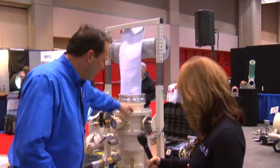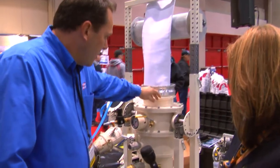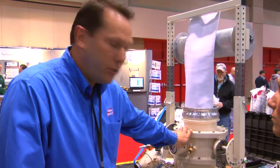This product we're showcasing at this show is designed for manhole to manhole lining. It's designed for 6 inch up to 10 inch diameter. We do have larger models that can go from 12 inch up to 24 inch.